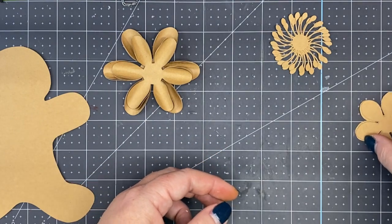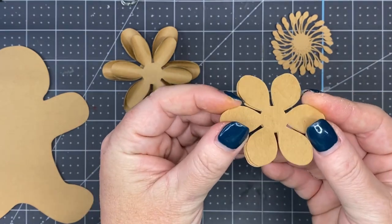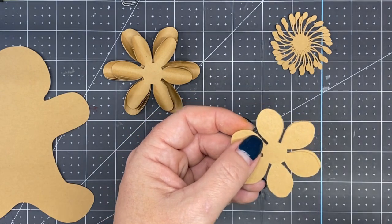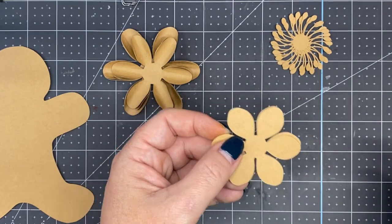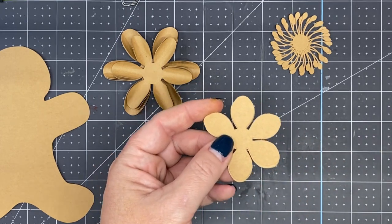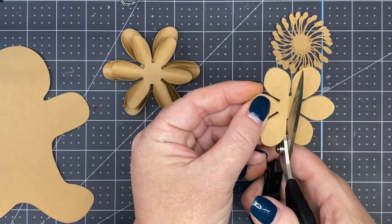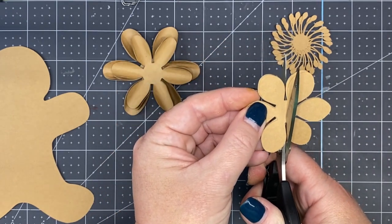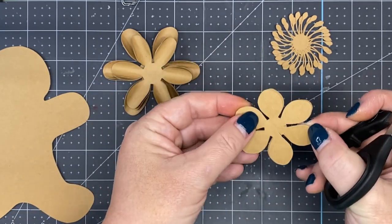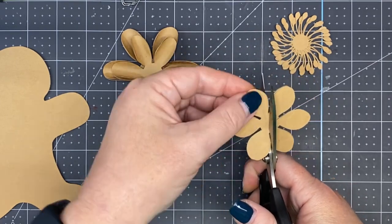And then for our last three — they're all the same size — we're going to use the one-eighth inch dowel rod, which is our purple color. Before we roll them up, we're going to use our precision scissors and cut in between each of the petals. Just do a slight cut in between; this allows us to get that center a little bit smaller as we work our way in. You just don't want to cut off the petal.